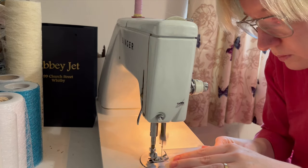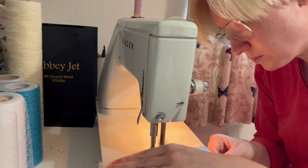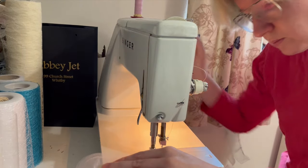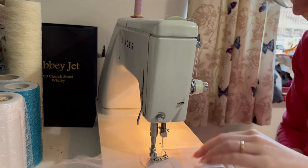I seamed the pieces of the skirt together and also the roughly ten-inch ruffle, which was made up from many small pieces as it was cut from the leftovers. The final ruffle ended up being about twice the length of the hem.